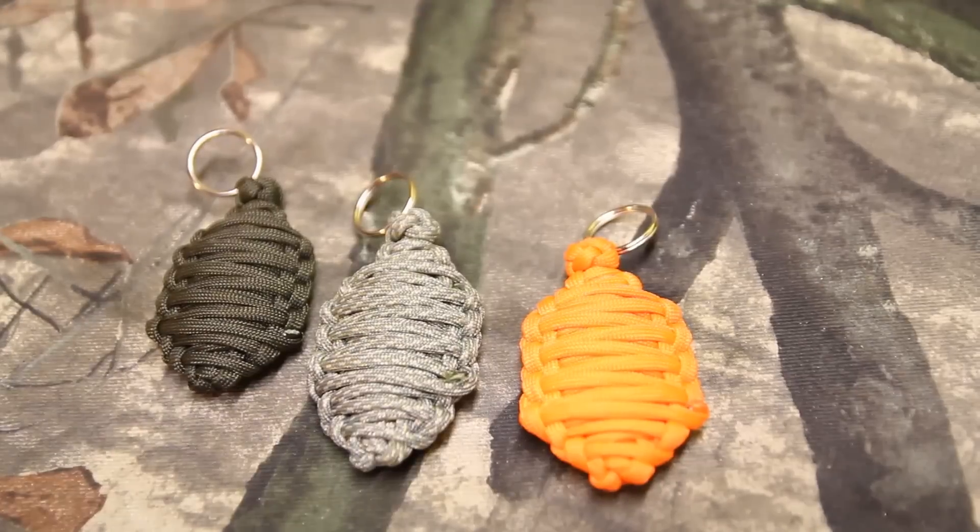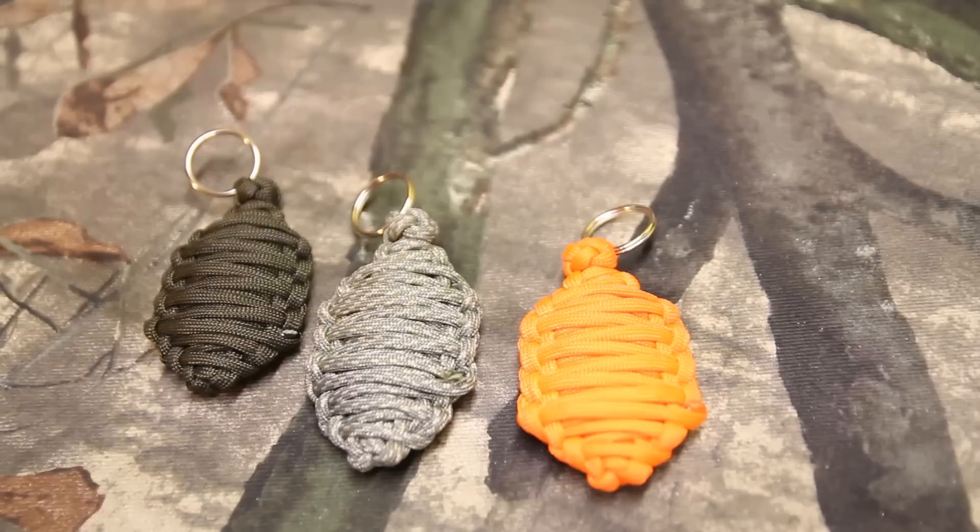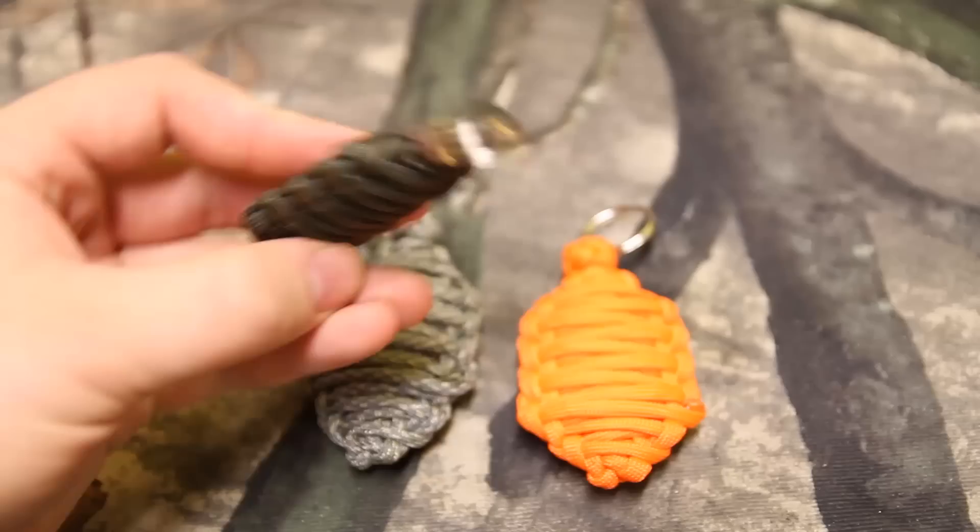What's going on everybody? This is Longlev bringing you a new paracord creation of mine. I had a question on here about how to make a paracord grenade. They watched my paracord germ grenade video and they wanted to know how to make one of these. These are actually pretty cool — I'd never heard of them until they asked, so I fooled around with a couple of ideas and this is what I came up with.